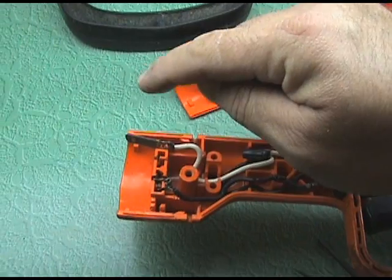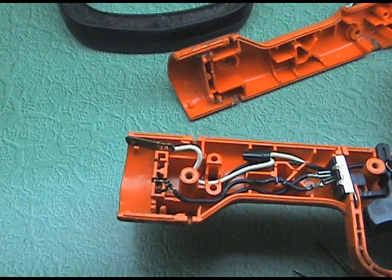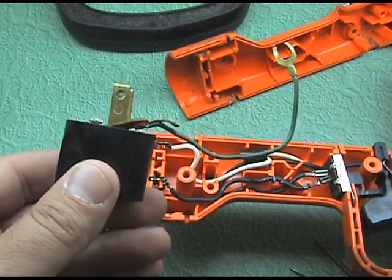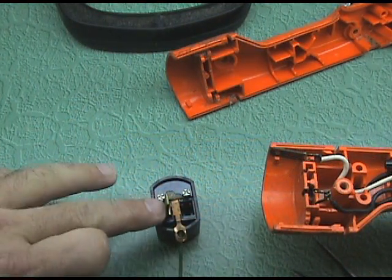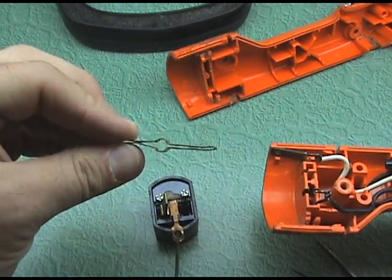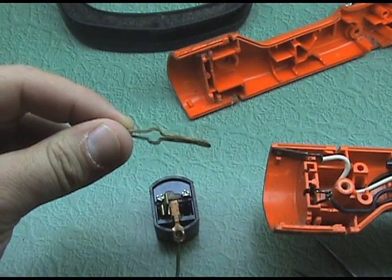I'm going to find something that has a prong similar to that inside it. I found this thing in the toolbox. I'm going to take it apart and see if maybe one of these will work. I got this little plug thing off and this is what it looks like on the inside. I think I could find a way to make this work.